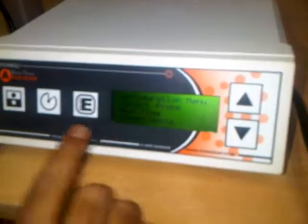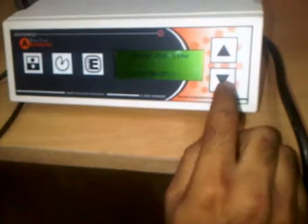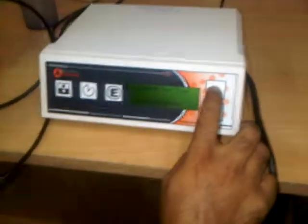The next parameter is run time. We go to run time and press enter. Using the down arrow, we can change the unit — pressing again moves to minutes, then to hours. Using the up arrow, we can set the time; for example, 5 minutes and 5 seconds.